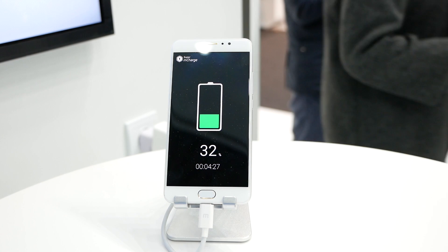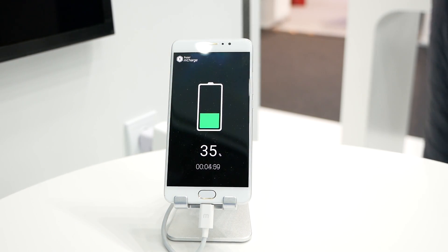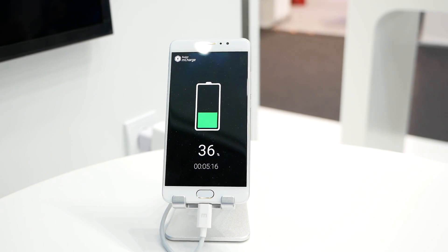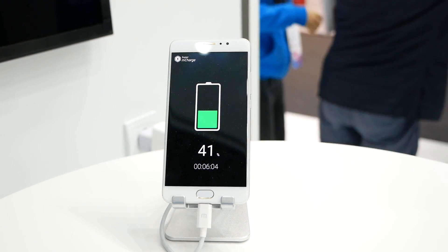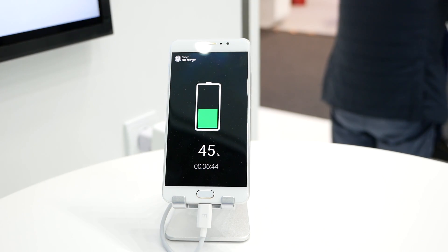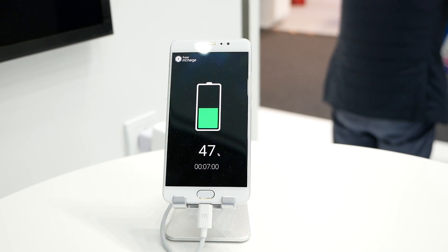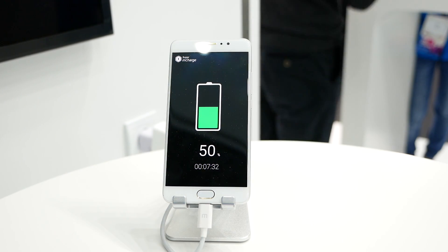It also uses a very proprietary cable which can deliver up to 160 watts of power through this USB Type-C cable. There is also a new and safe electrochemical cell inside this battery which makes it more durable and allows it to take on more power in less time.